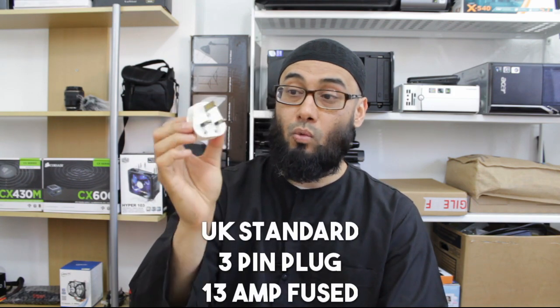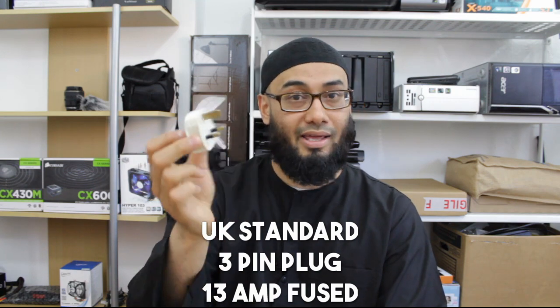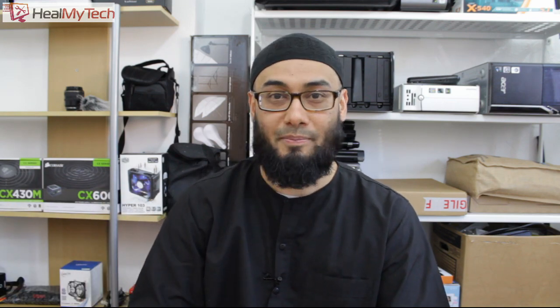This should cost you no more than a pound or a dollar, or even free, as a lot of people have these re-wireable plugs lying around. And it should cost you no more than 10 minutes of your time, and it's going to avoid you the cost of buying a new one.